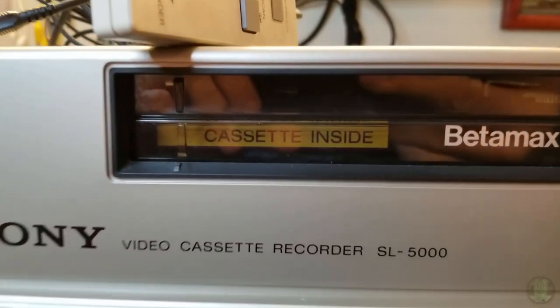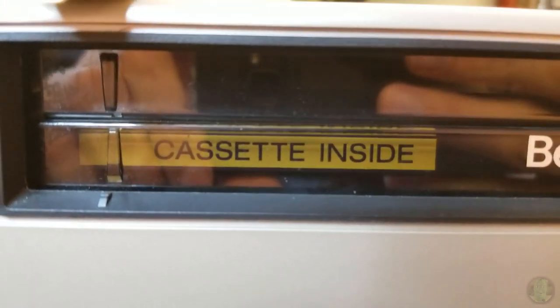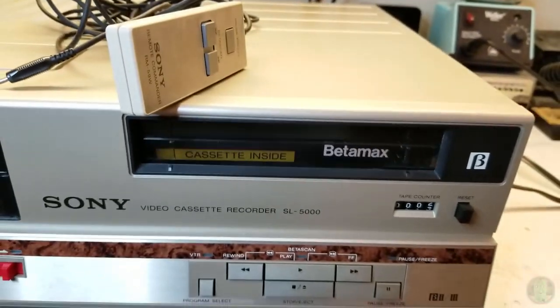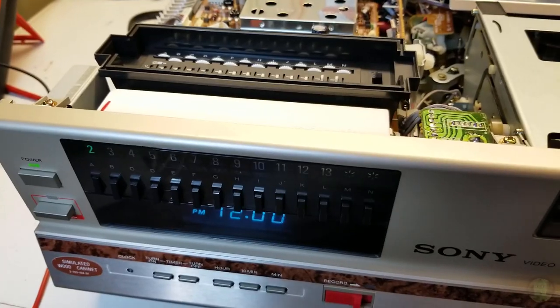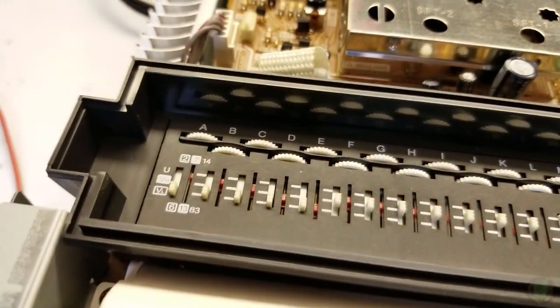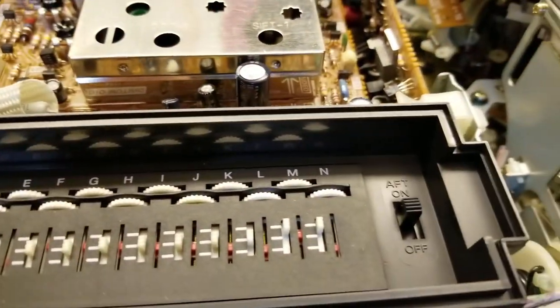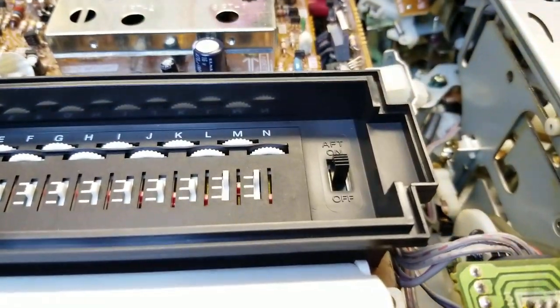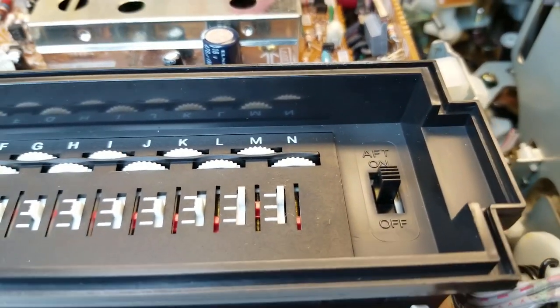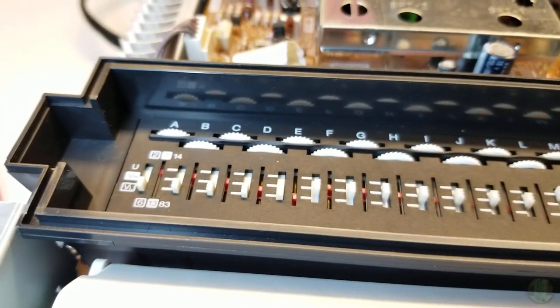Check that out - looks like it was made with a label maker. All right, four screws on the sides and we're in. Look at that - there's not a speck of dirt. Barely any dust. I've never brought home something this clean before.